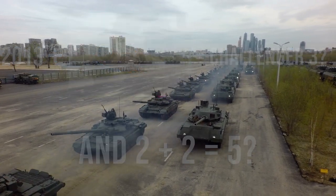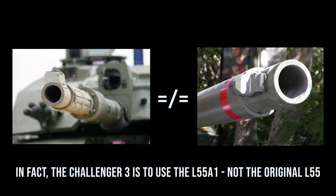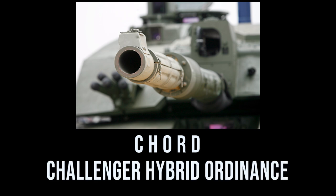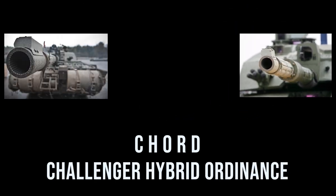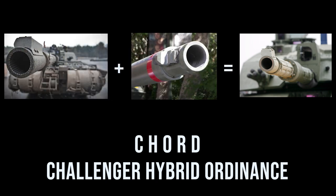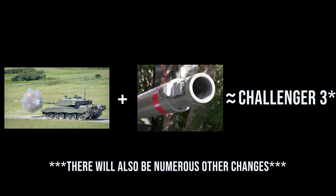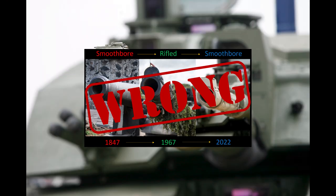But it actually gets even a bit worse than that, because the smoothbore gun that I thought I was looking at isn't the L55 Rheinmetall gun slated for use on the Challenger 3, rather it's a hybrid gun referred to as Chord, which combined various aspects of the currently used rifled L30A1 and the smoothbore L55. So while the Challenger 3 is going to be based largely on the Challenger 2, and probably the single biggest change is that it's going to be using a smoothbore gun, I'm going to call my labeling of this picture the prototype of the British Challenger 3 quite wrong.